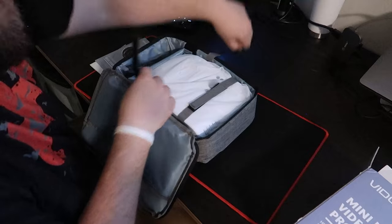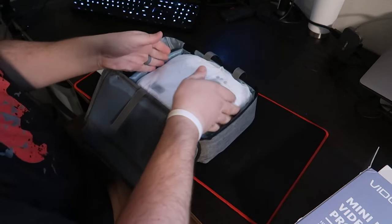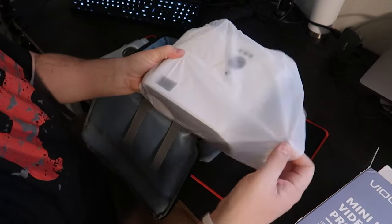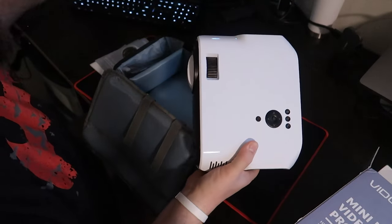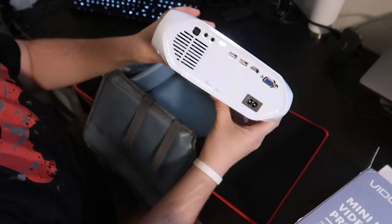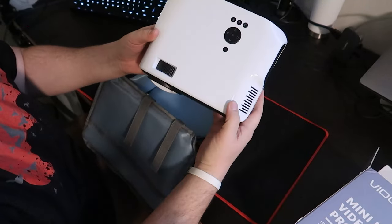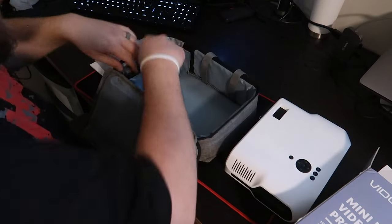Now we've got some Velcro holding down the projector itself — keeps it nice, safe, and secure. This has some padded walls all the way around to keep it safe as well. Discard the bag — there is our projector.